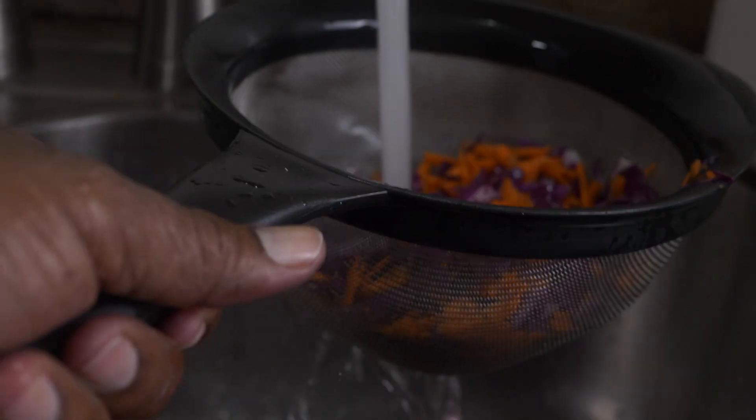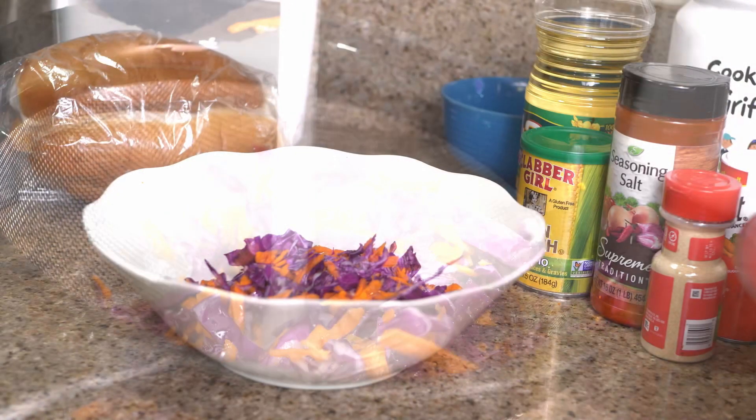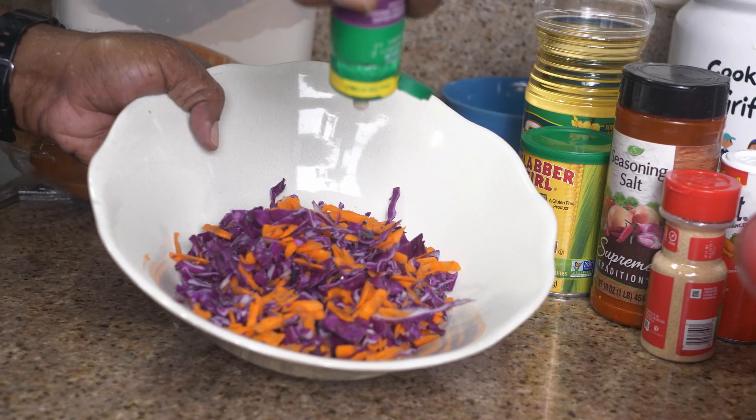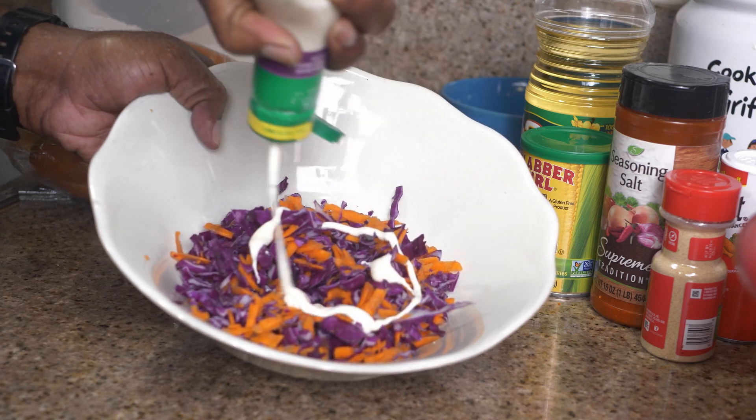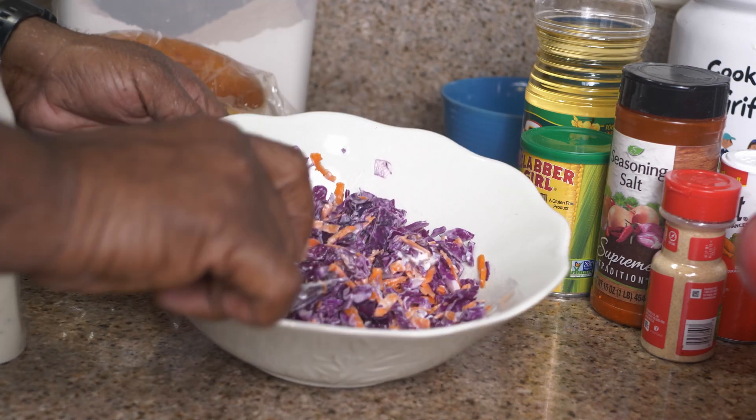Go ahead and give that cabbage — it's gonna become coleslaw — a good rinse. Then pour a little coleslaw dressing on there; you can use as much as you like. It doesn't matter which kind of cabbage you use. We're gonna chill that for a good half hour.